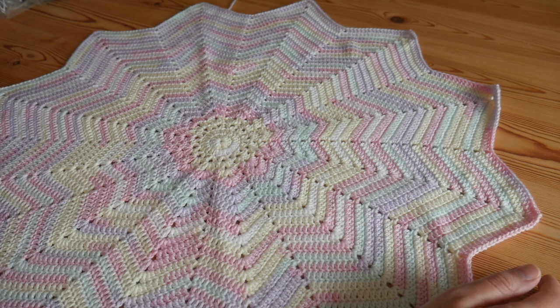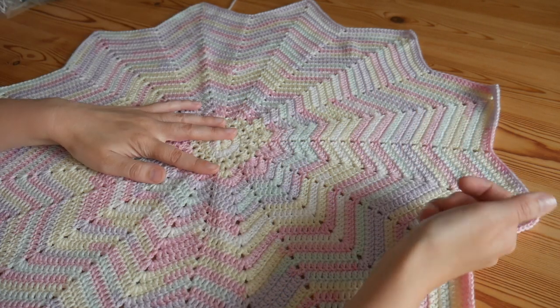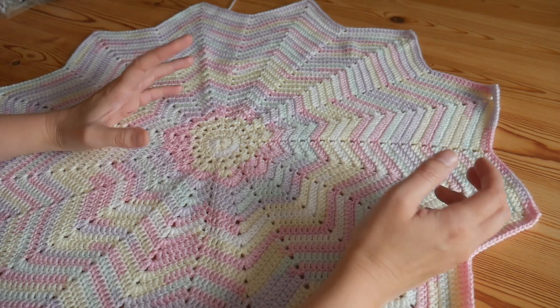Hi there everybody, this is my little monthly video about what I'm working on and anything that I might have actually completed.